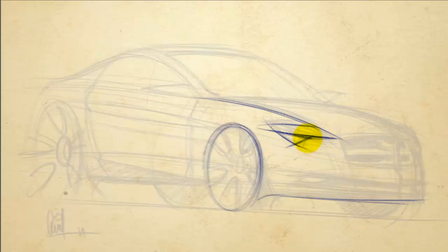What I'm using right now is just a software called Painter, which is all digital. It allows me to get some pressure sensitivity when I'm sketching, which is pretty handy.